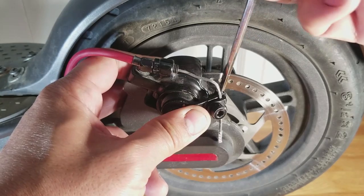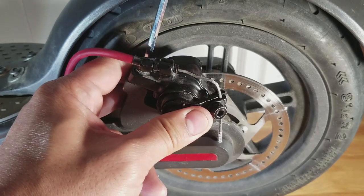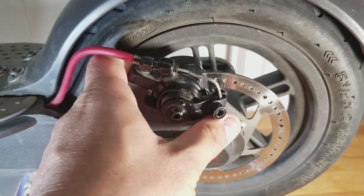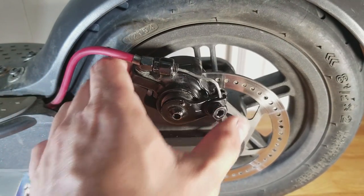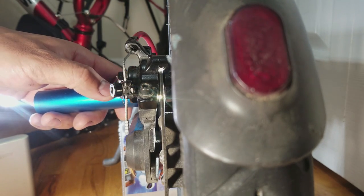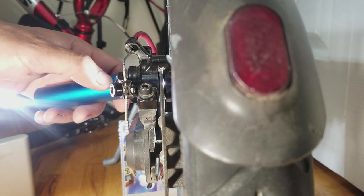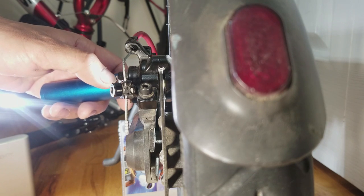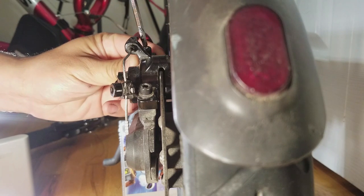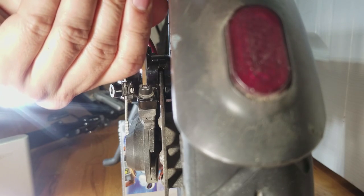You're going to tighten down the caliper and then back off the bolts just a little bit so that you can shift the caliper around. This is where we're going to need to center the caliper to the rotor. Right now you can see that there's a little bit of space between the rotor and the pads — you can see the light shining through, and that's what we want to see. Then I'm going to snug up these two caliper bolts again so it doesn't move.